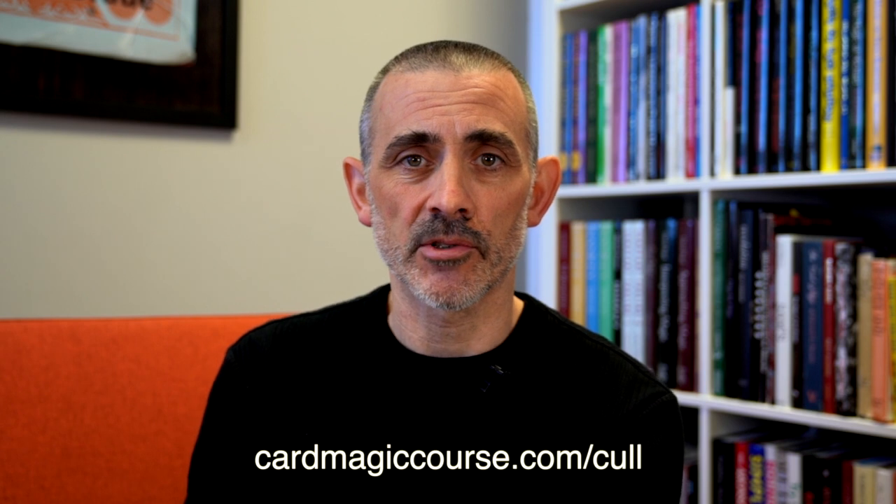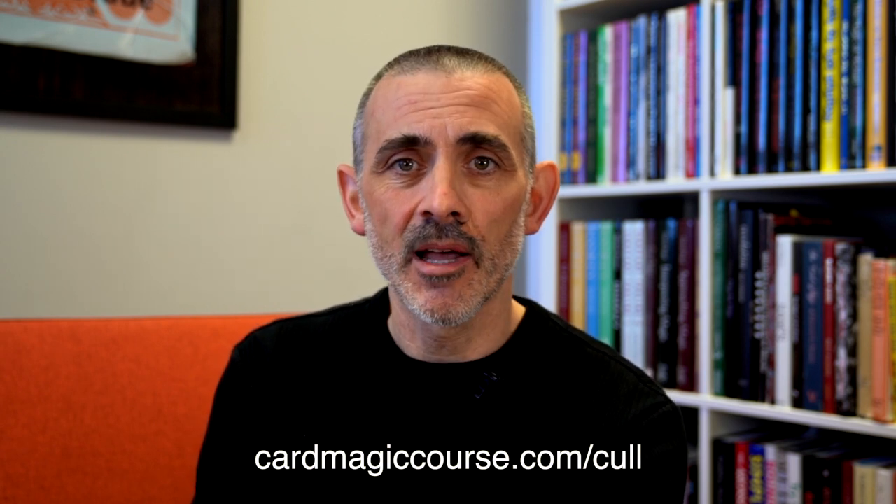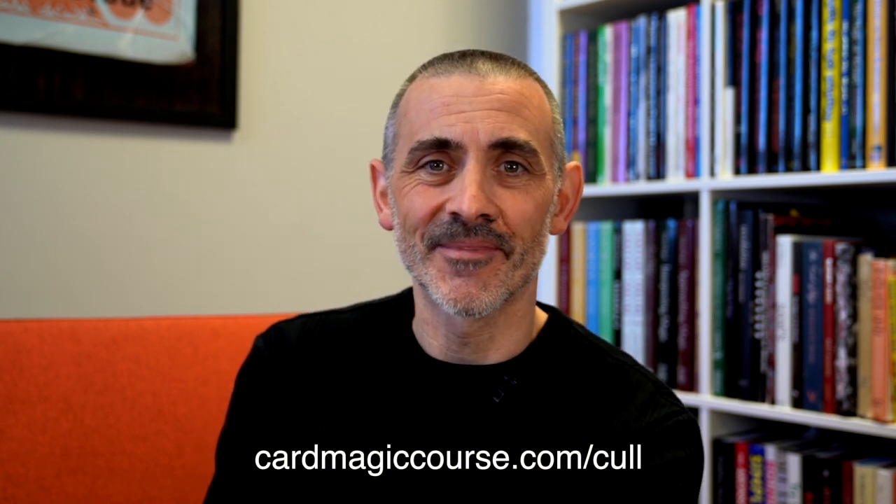Like and subscribe, check out cardmagiccourse.com, get your free spread cull download at cardmagiccourse.com/cull. Have a great one. Take care. Cheers.